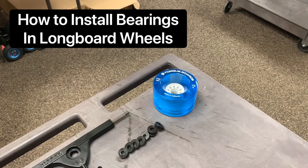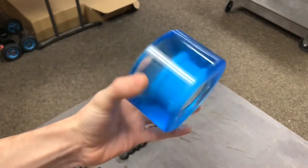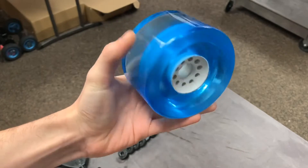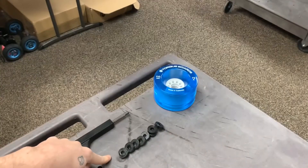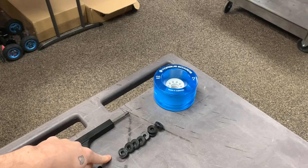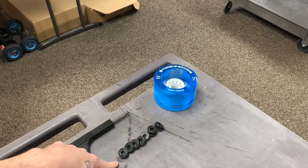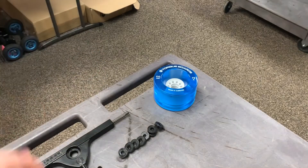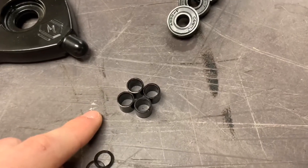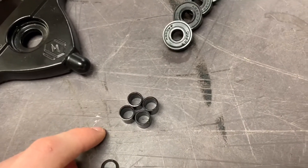The first thing we're going to need is our longboard wheel. Right here is our 110mm 72A Arctic Blue Wheel. Next we have our bearings — what we're going to be using are 608-2RS bearings. These bearings are 8x22x7mm, which is typically the standard size for all longboard bearings. We're also going to be using these 10mm wide bearing spacers, which are going to sit in between each of the two bearings inside each wheel.